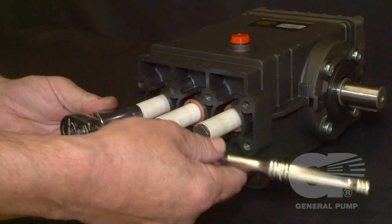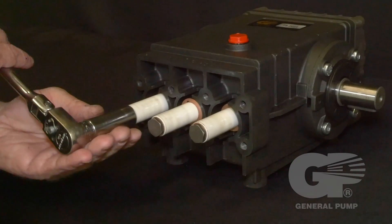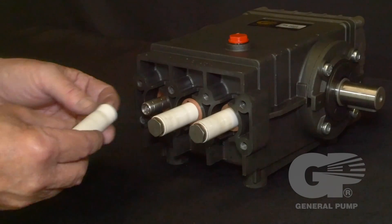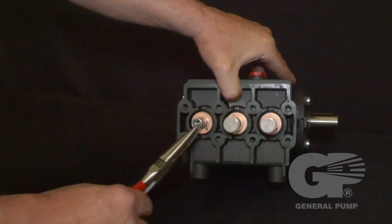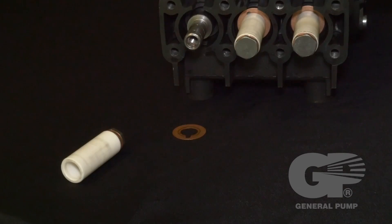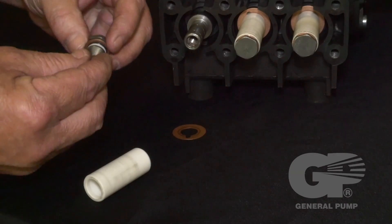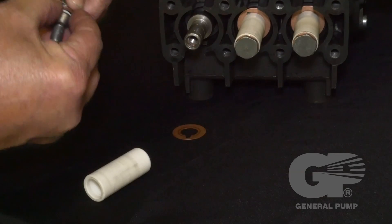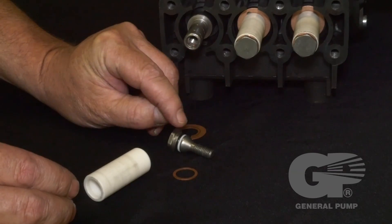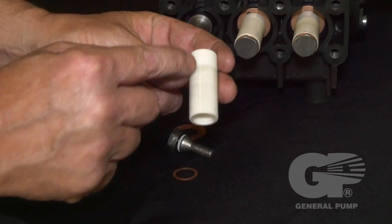Use a 17 millimeter socket to remove the stainless steel piston screw and plunger from the piston rod. Use needle nose pliers to remove the slinger washer. Separate the plunger bolt and the copper washer from the plunger.